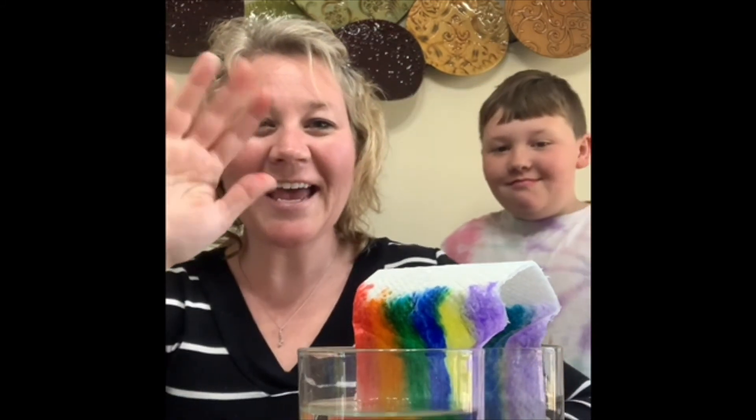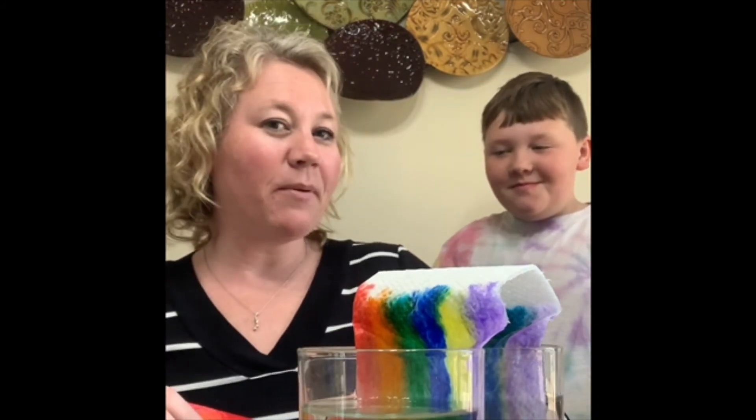Bye guys! My son Aiden's going to pop in. See you later!